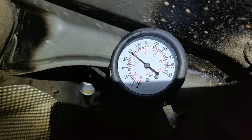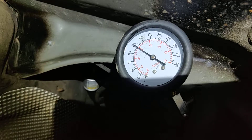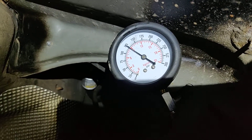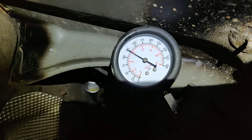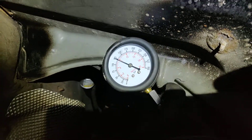The standard is that there should be no more than one bar of difference between all eight cylinders. The maximum allowable difference is one bar. Here we can see it's a little more than that on one cylinder, so we need to figure out what's wrong with it.